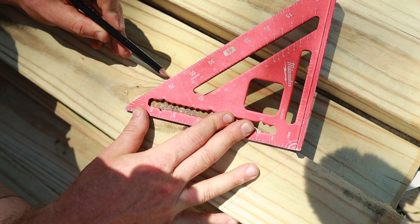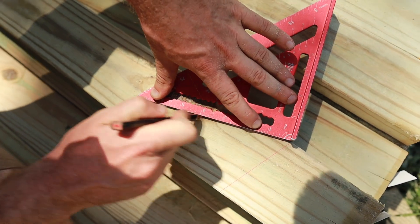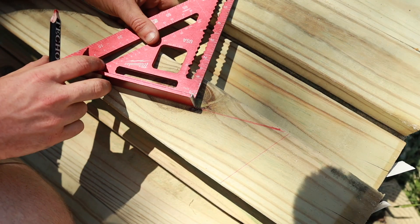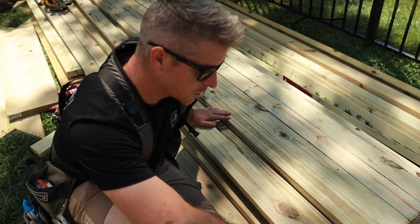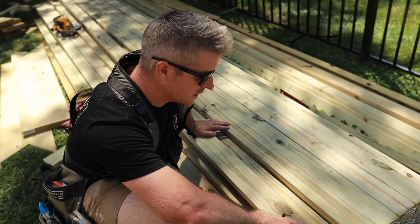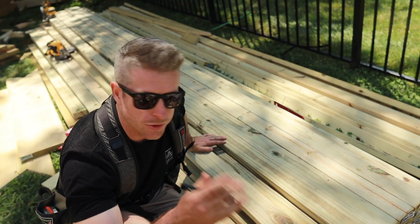Our collar ties need to be the opposite of that cut — the back cut of a four pitch. Everything in carpentry is usually based around 90 degrees and this is no exception. We're going to take 90 minus the 18 degrees of the four pitch and we get 72 degrees. That is the back cut of our four pitch and that's what we need to put on these collar ties before we get them installed. We have our four pitch which is 18 degrees and the back cut of a four which is 72 degrees — everything's based off that 90 degrees.